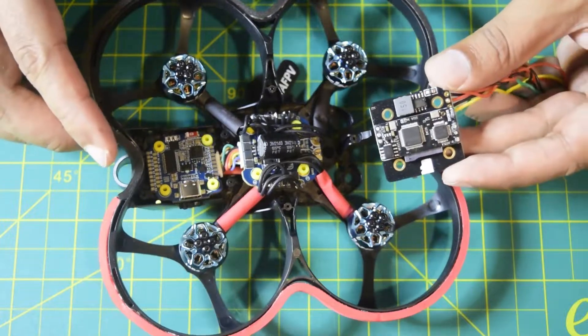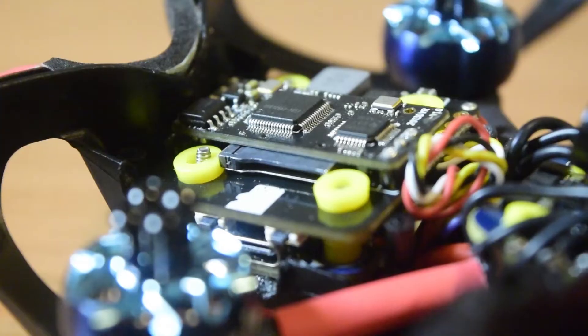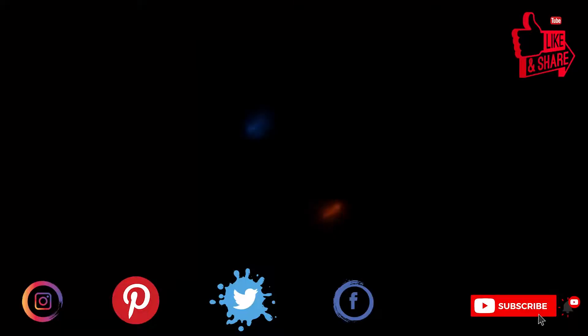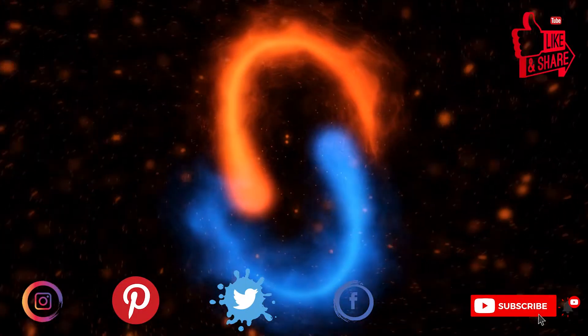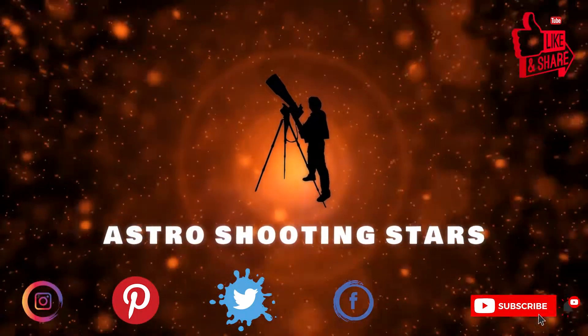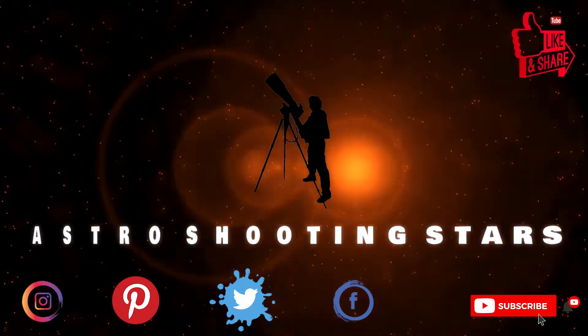If you are new to assembling drones, ensure that you watch this video till the end so that you do not miss out on any important information or instructions. Let's get started.